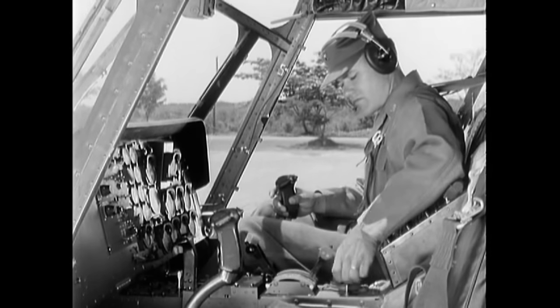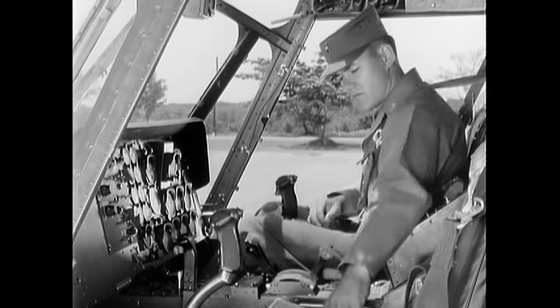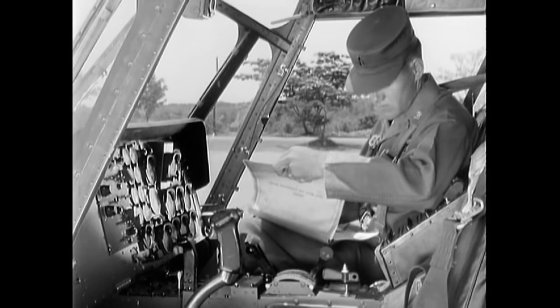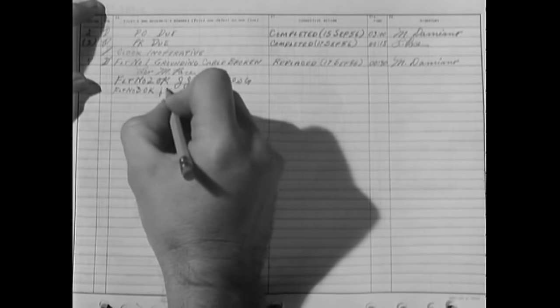Place the fuel selector switch in the off position — your shutdown procedure is complete. Now fill out your flight report. After entering your flight time, turn to the back of part two. If any defects are found during flight, make sure to enter them here, and sign off your flight.